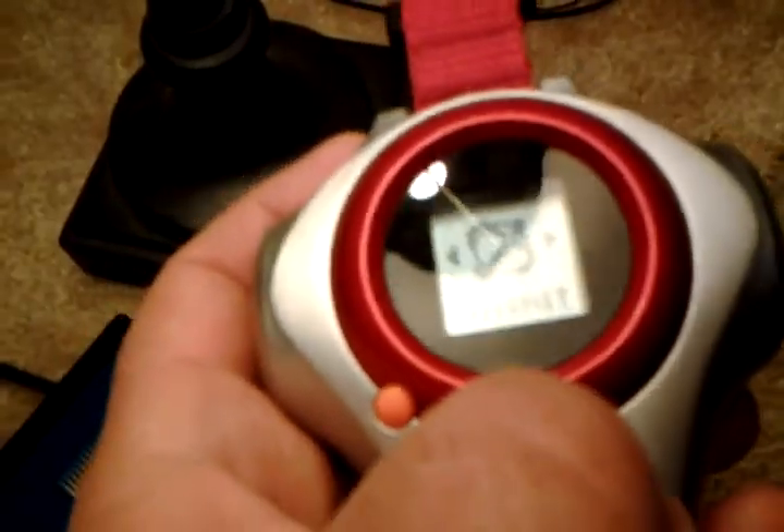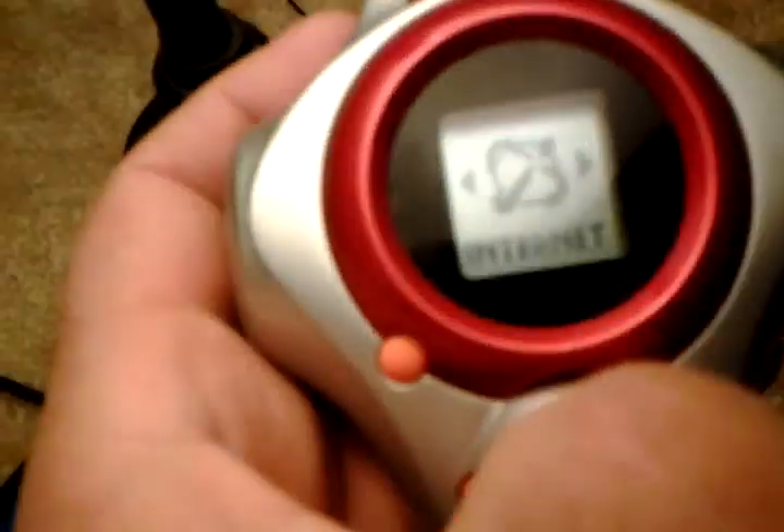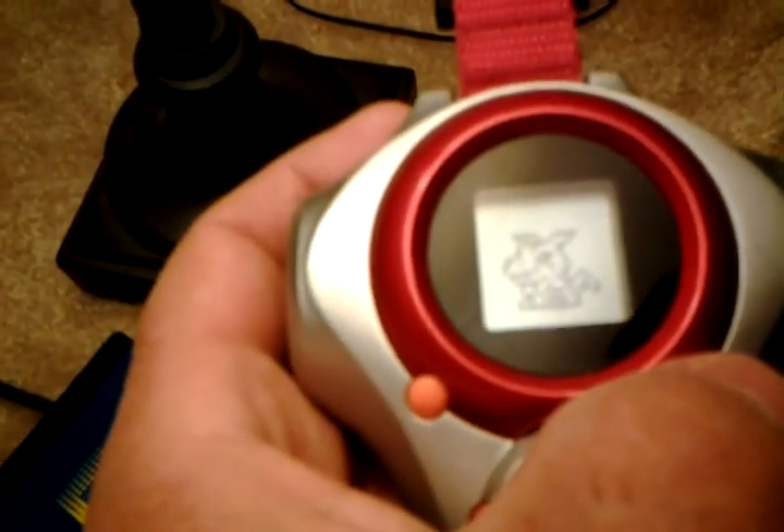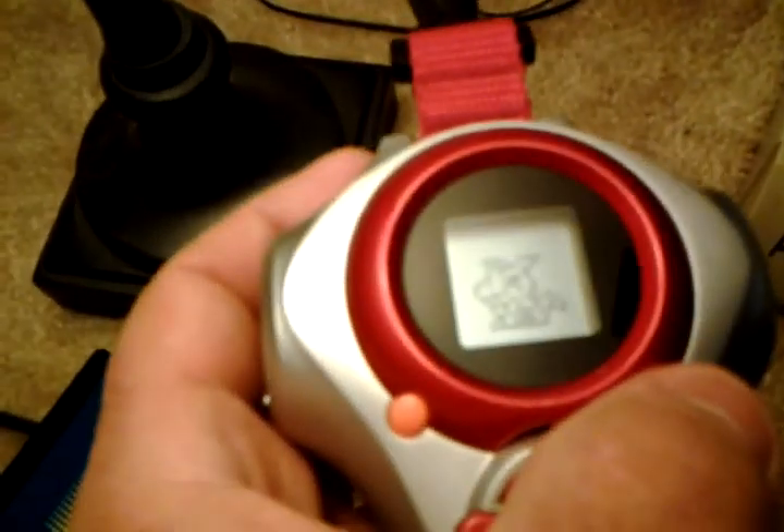You can go on the internet, which is actually a unique feature to the American version — where you can actually go on the internet, which is weird. It came with a CD that you put into your computer. I can't connect them though, because the connector port is a really old one, since this was made in 2001.